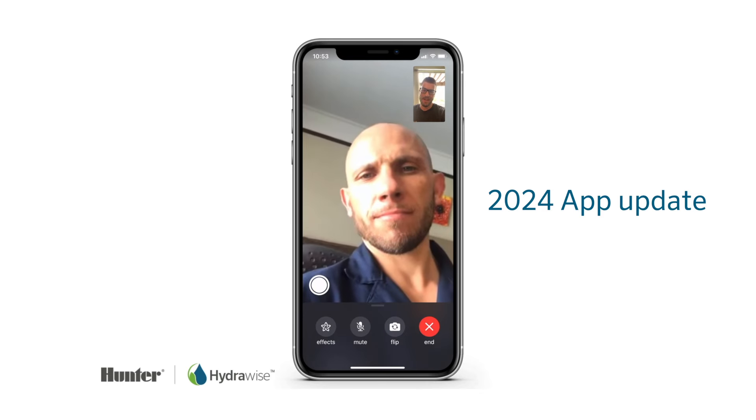Yo, Kev, we're at it again, man. I sent my dad a Hydrawise controller and now he wants to know how to use it. Can you walk him through it for me, man? Yeah, no worries. All right, I appreciate it.